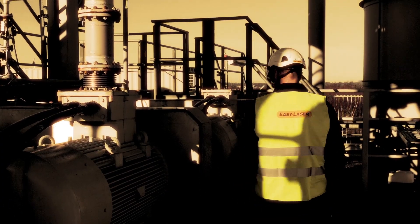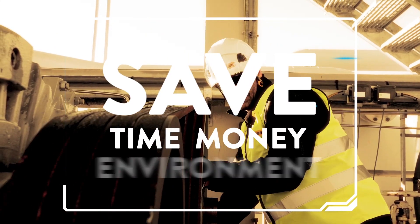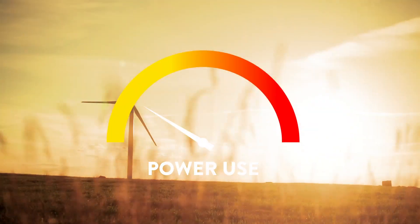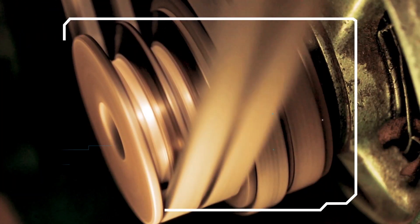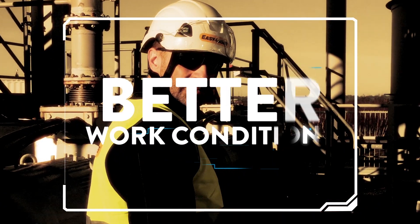When aligning belt drives with the XT190, you will extend the life cycles of sheaves and pulleys, sprockets, belts, bearings and seals. This is accomplished through a reduction in wear and waste, along with low power consumption, all contributing to environmental sustainability. In short, good alignment will prolong the life of your belts and pulleys, reduce noise and vibration, and minimize costly downtime.